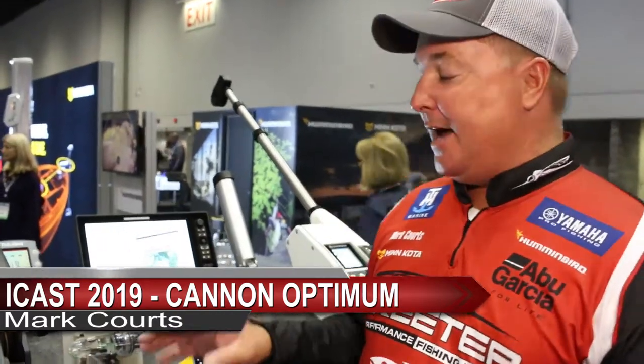Hey, Mark Kortz here at 2019 ICAST. Super excited about the new Canon downriggers. The Optimum downriggers are wirelessly networked throughout the boat, giving you that one boat network that we're used to with Johnson Outdoors and Minn Kota products.